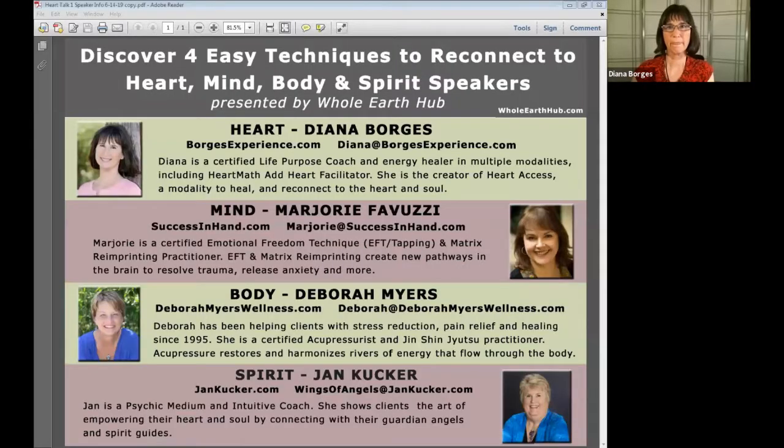I'm going to share information about our speakers. Feel free to contact any of us with questions, to set up a session, or check out our websites. My website is borgesexperience.com. Marjorie's is successinhand.com, contact her at marjorie@successinhand.com. Deb's is deborahmeyerswellness.com. And Jan is jankooker.com, wings of angels at jankooker.com.